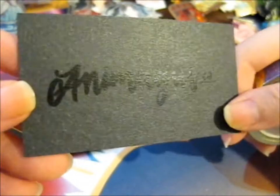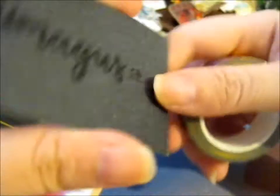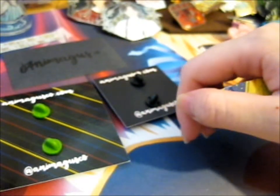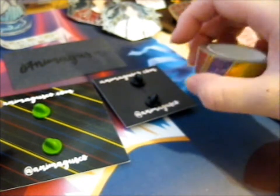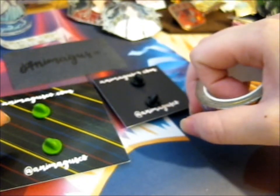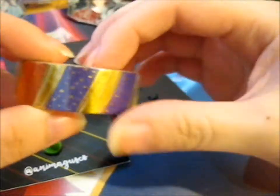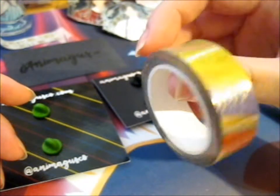You got two pins, some lovely foiled washi tape, and their card, which is pretty cool. Do go check them out at Animagus Co dot com. I really do need to get a roll of their washi tape. Anyway, here is the lovely all-four-houses gold foiled washi tape — that's so pretty.